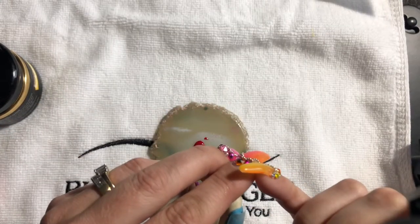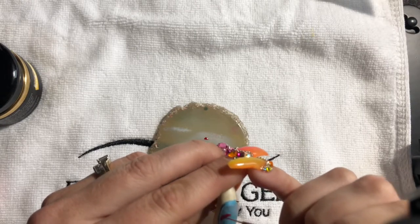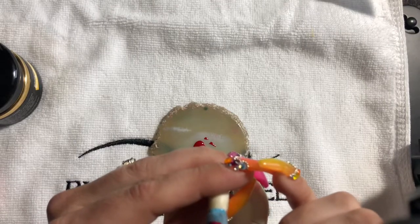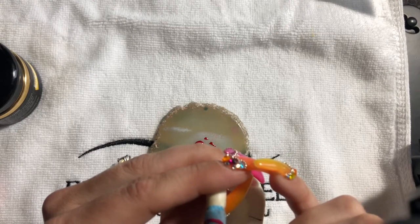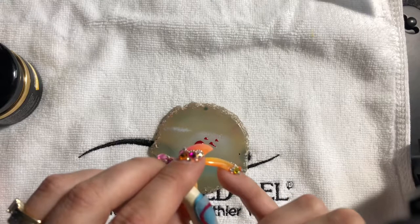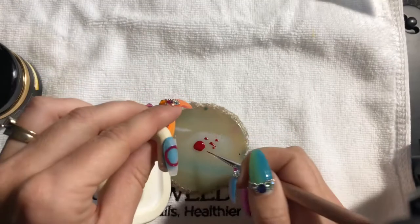It's basically a circle with a triangle in the middle. I have just a shaped and buffed press-on nail. As always, no base coat because I just don't like to waste products when I'm just painting press-ons. If I were painting my actual nails, I would definitely use a base coat.